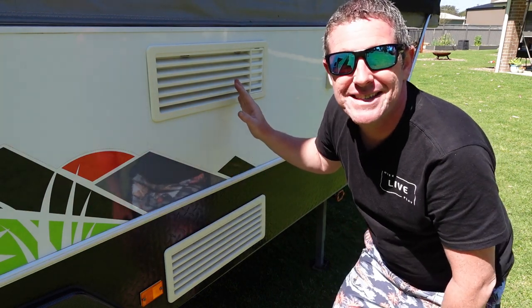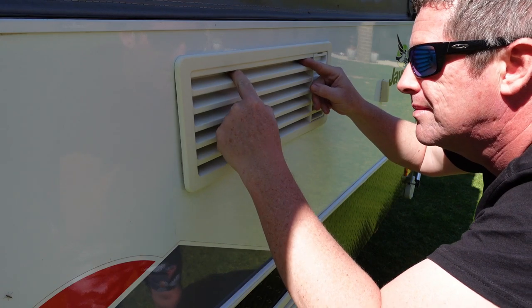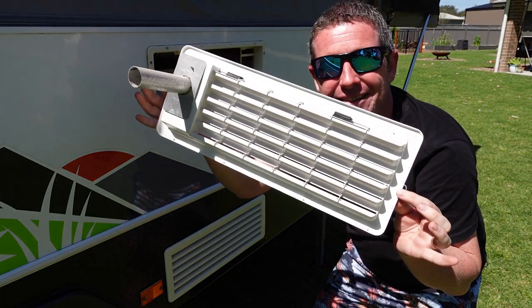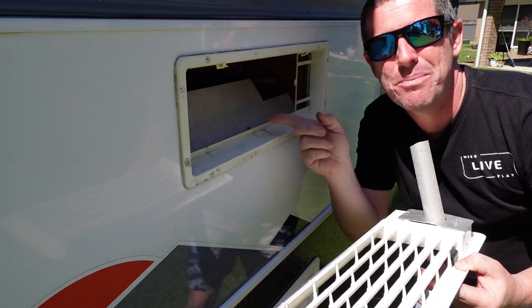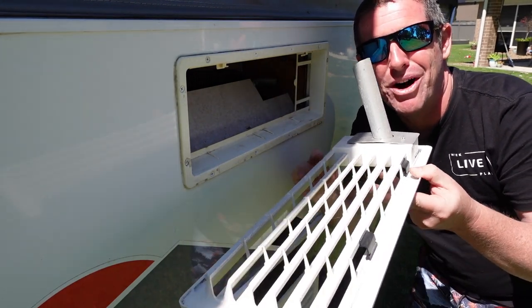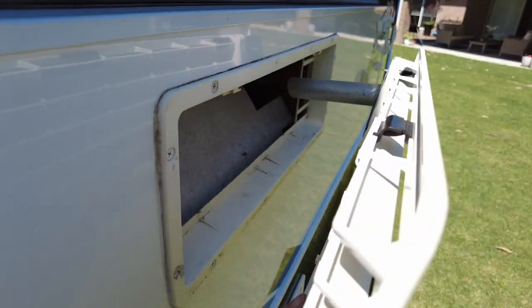With the Thetford fridge vents it's extremely easy to remove these — you don't need any tools. You can just flip the tabs to the side and easily remove the vent out of the back of the van. While you've got your vent out it's a good idea to give it a really good clean to get rid of any dust and dirt, and also pay attention to the cavity as it's a good maintenance item to look at. Then we'll go into the shed and install the fans onto the vent.